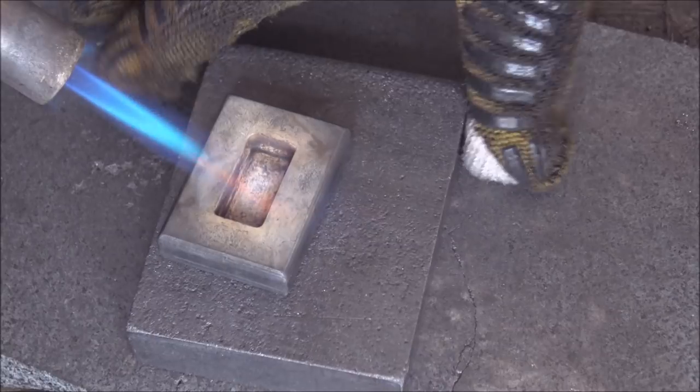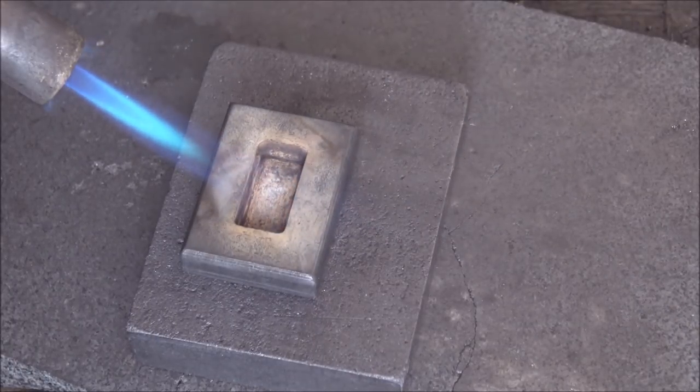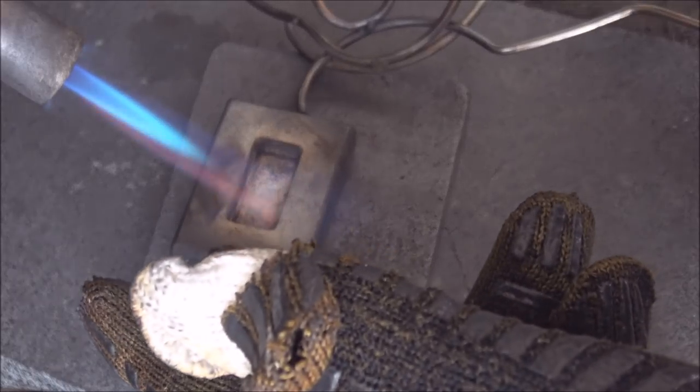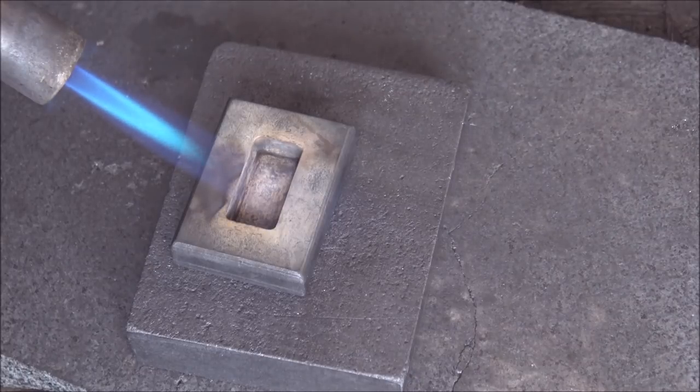We are ready to pour. The mold is nice and hot, and the blowtorch is what creates the ripples — it keeps the silver molten just that fraction of a second longer, then we tap the mold to get nice ripples. Hopefully we're going to get a one-ounce bar out of this. If not, it's not the end of the world — we'll just re-melt it. There's only really one way to find out, and that is to pour it.